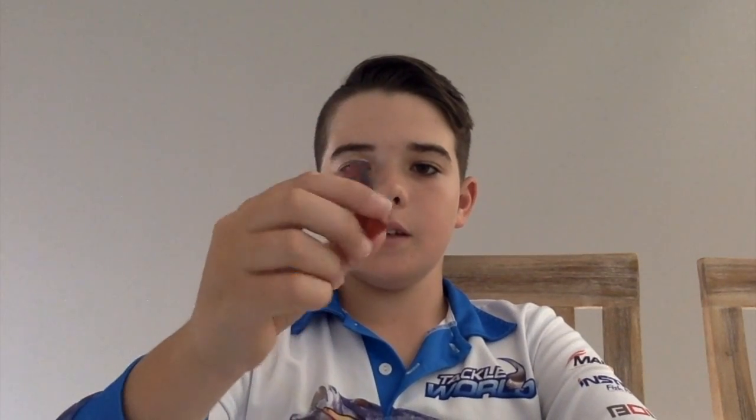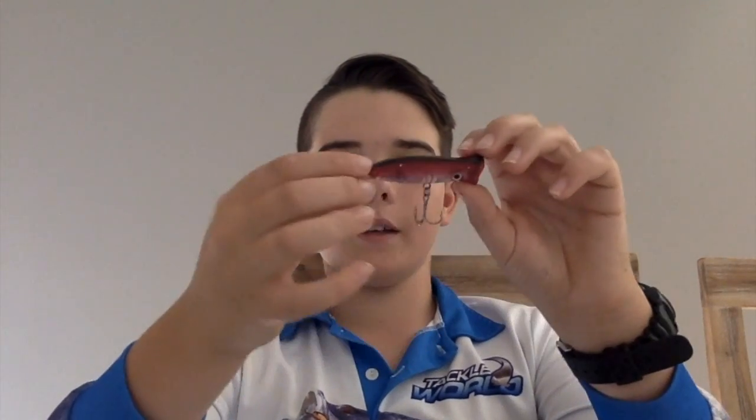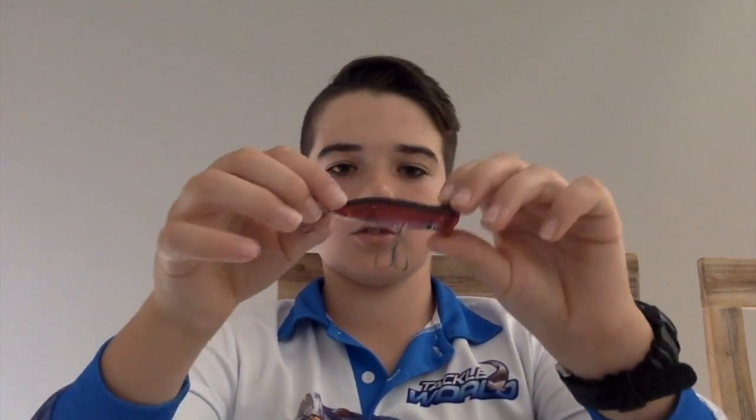And then we've got the Mister Popper 60 in the hot blooded pattern. This is the smallest one I have — 60mm, seven grams — so nice and light. It's perfect for yellowfin whiting, small herring, baby salmon, and baby tailor. These are all the poppers I've been using.